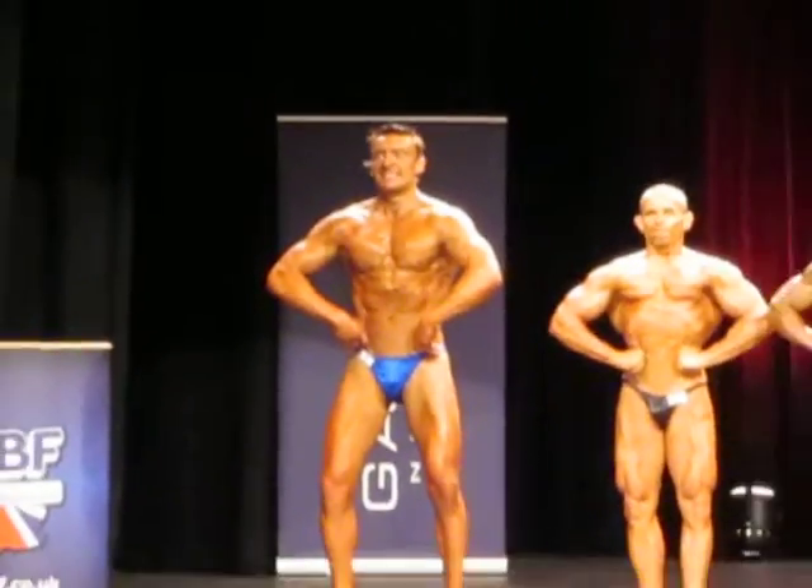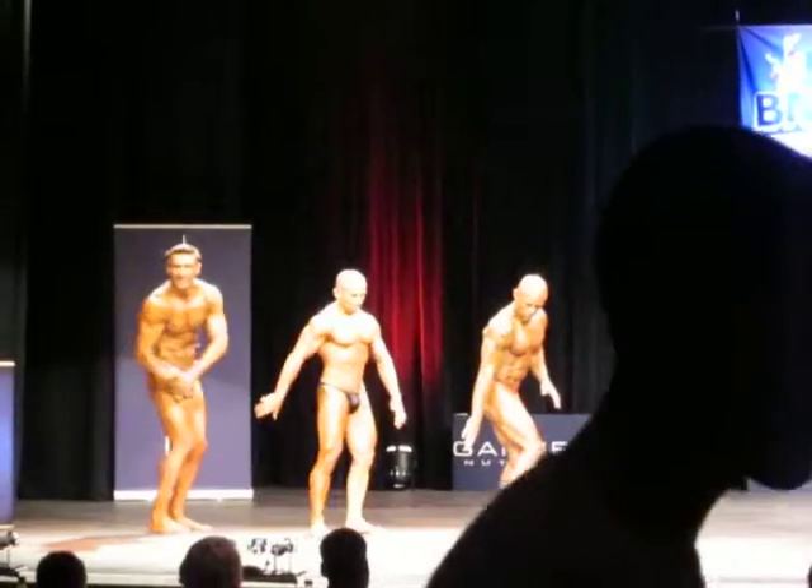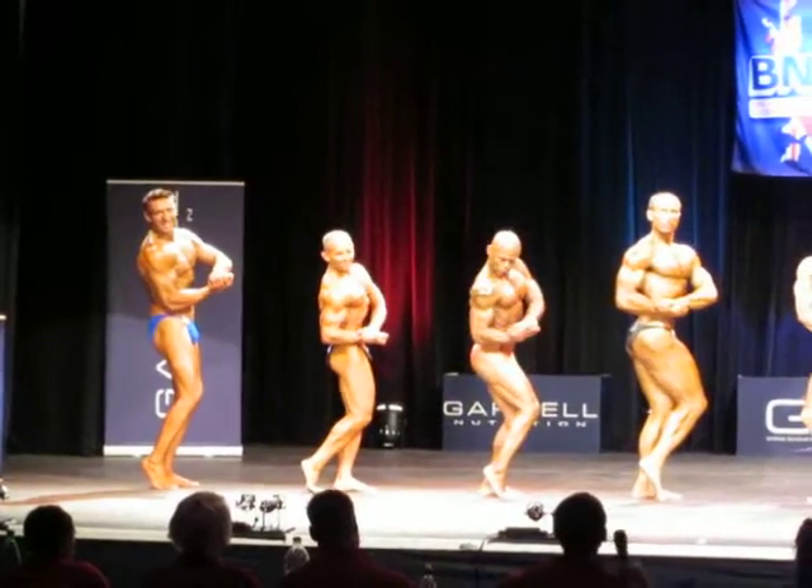Come on, Dave. Side chest, either side. I can't see — if it's competition, it's the guy you're offering. Yeah. Nice and tight on the legs. It's good.